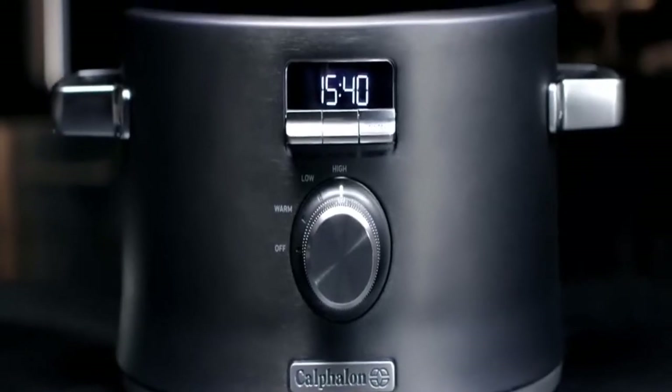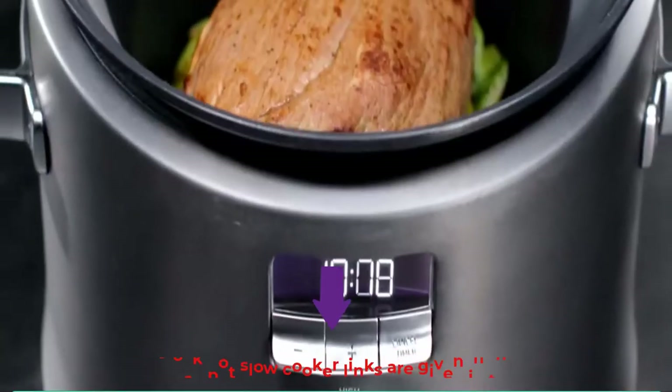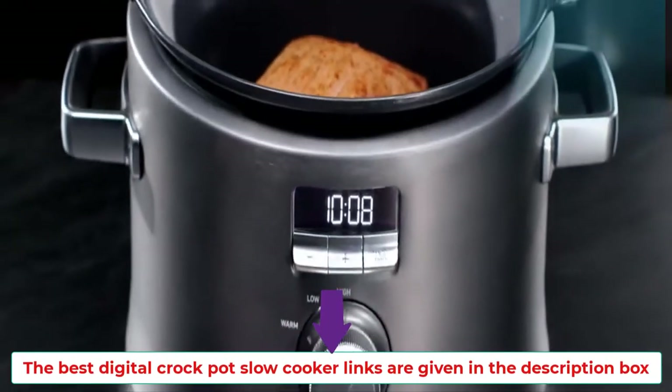Are you looking for such a digital slow cooker? Let's get started and enjoy this video. The best digital crock pot slow cooker links are given in the description box.